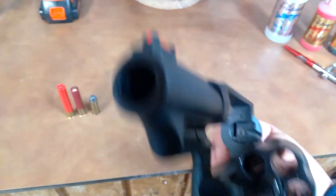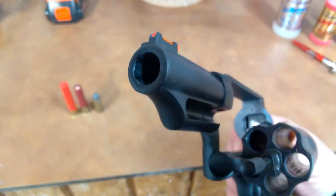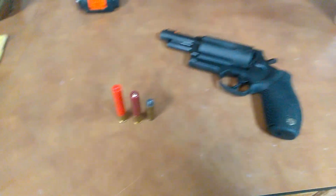It has slight rifling in the barrel that stabilizes the .45 Colt — not a deep rifling, just enough to stabilize that, but it doesn't disrupt your .410 round.